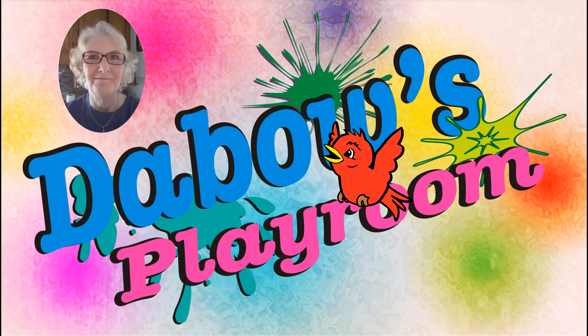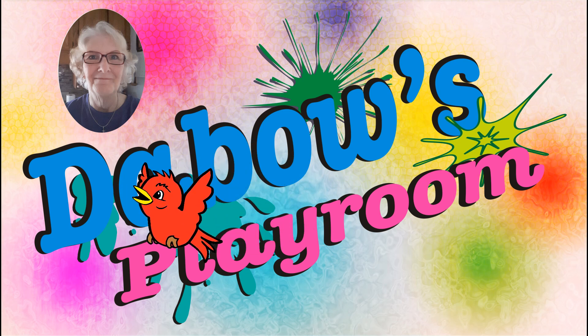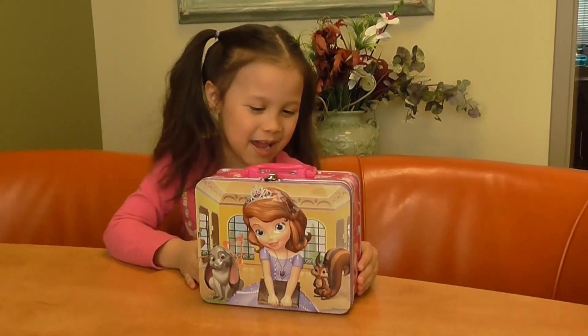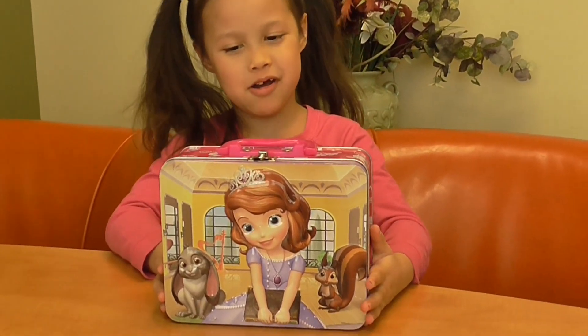Welcome to Dapper's Playroom. Hey guys, today we have a strange box, and it's a puzzle.